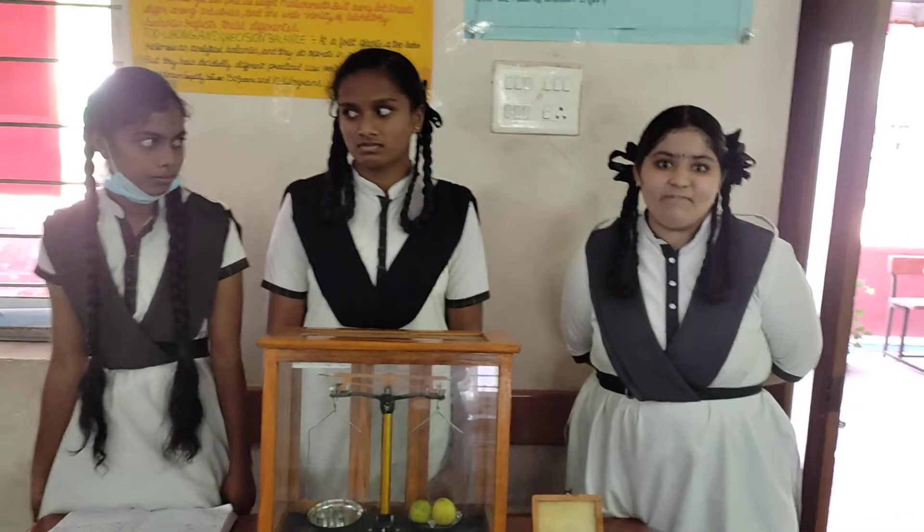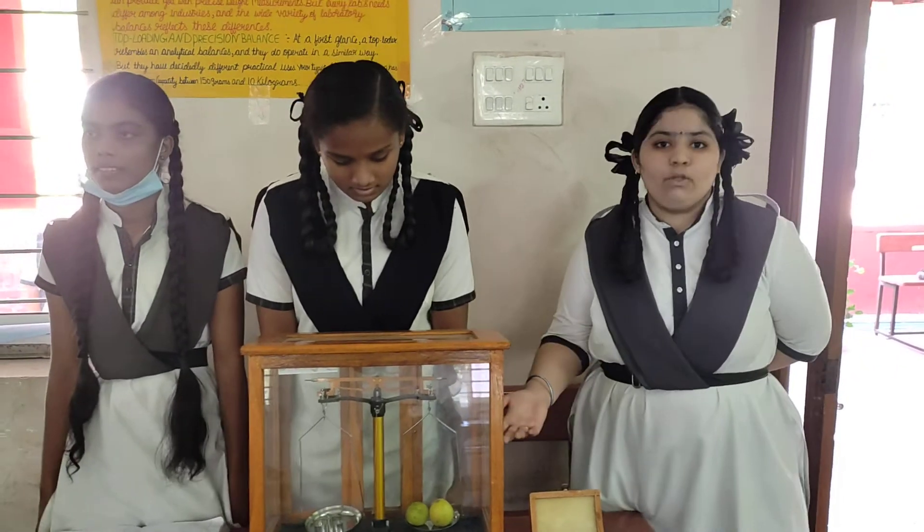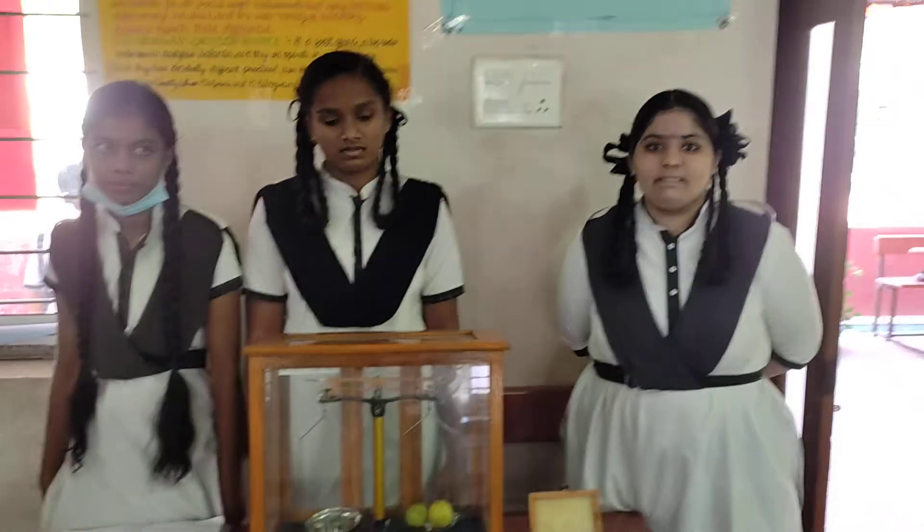Actually, this is invented by H&E GPS to know the weight of small products. Thank you.